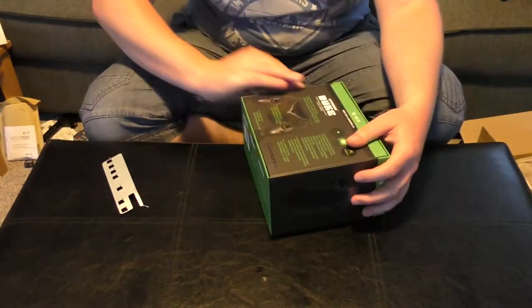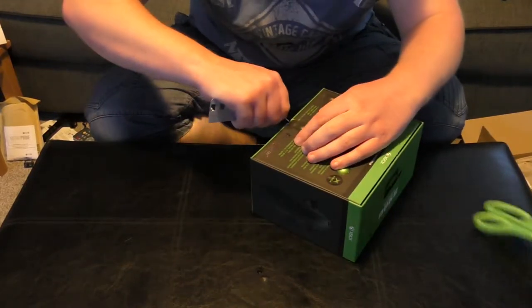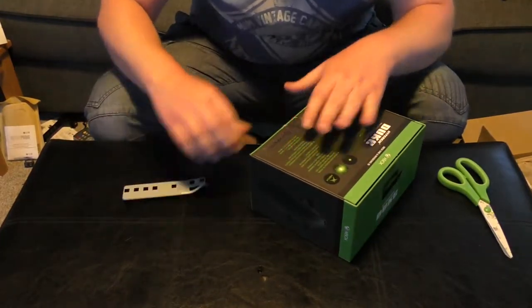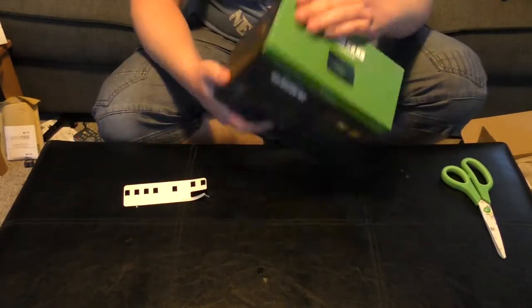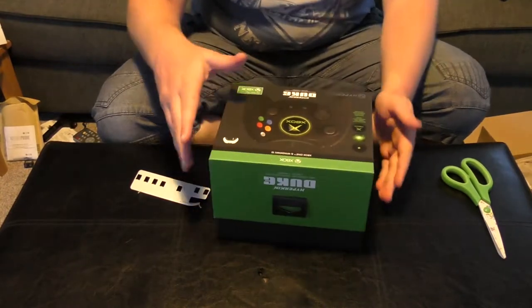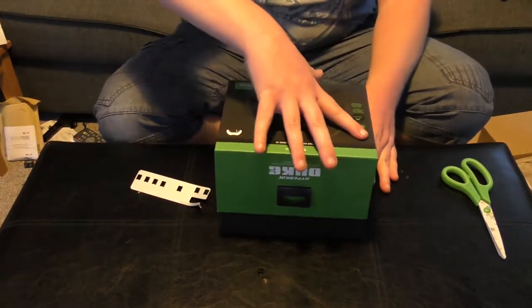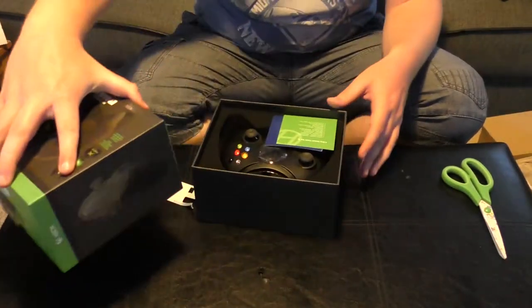Is that not a stick or something? That's a stick on the bottom. As we slowly get rid of the top bit of the box — and the controller is green.